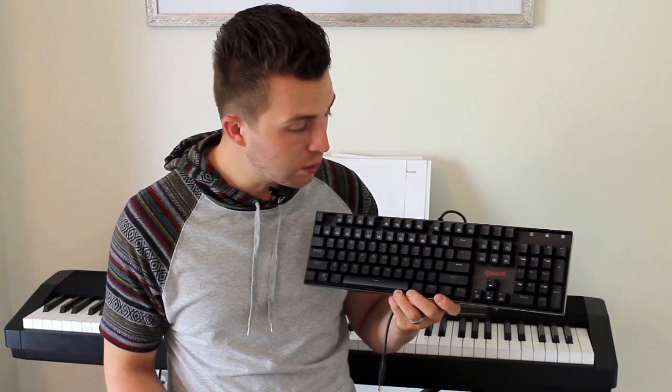These keys are rated for 50 million keystrokes, as opposed to your standard keyboard which is around 10 million. I don't know if I'd ever even hit 10 million, but it's nice to know that paying the premium does give you more durability. One of the big selling points of this keyboard, beyond the feel, sound, and durability, is the cool LED backlight options it has.